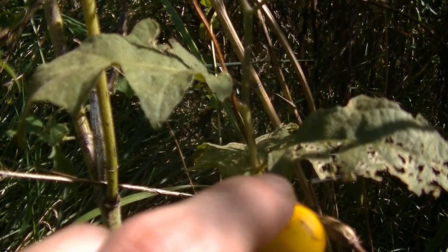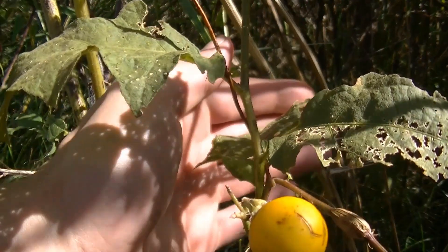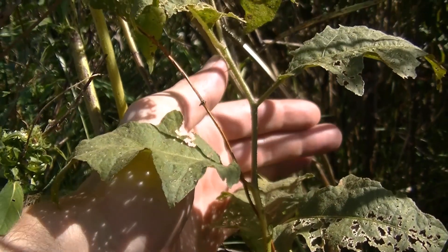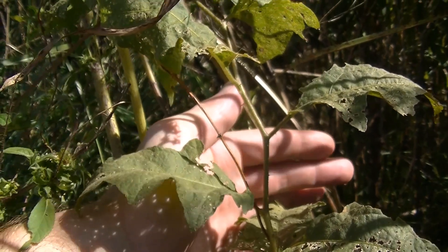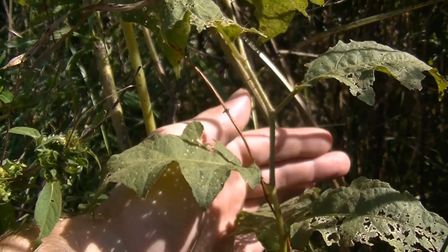Another thing to keep in mind with this horse nettle, or thorny nightshade, is that its leaves grow alternating — the leaves alternate all the way up the stem. So that's another important feature for identification. You'll see these alternating leaves all the way up the stem, and you're going to see spines or thorns all the way up that stem as well.